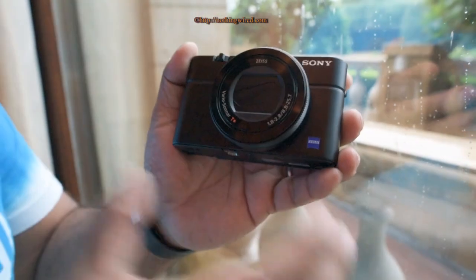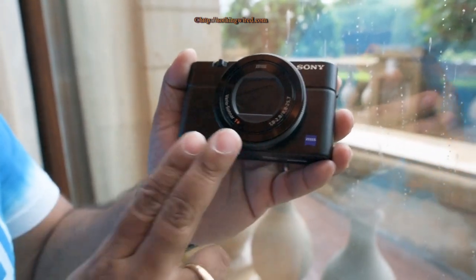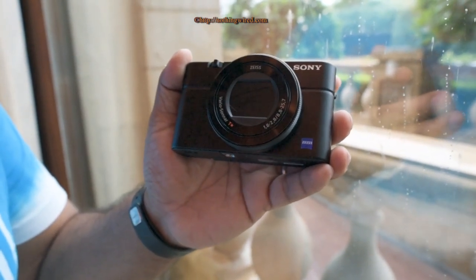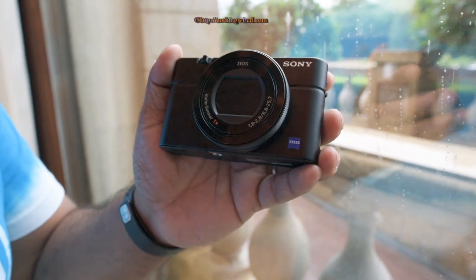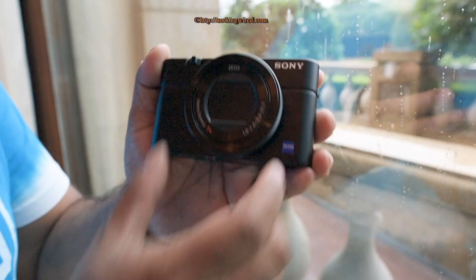The body and control system are almost identical to the RX100 III. You have a very lightweight magnesium body under 300 grams, with the same Zeiss T* lens — the highest grade lens Zeiss makes for Sony — featuring the same 24-70mm equivalent focal range that the RX100 III had.